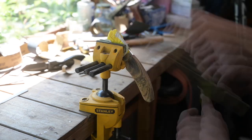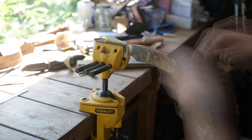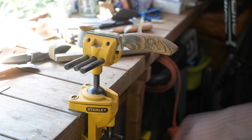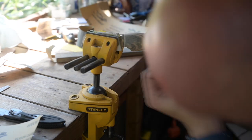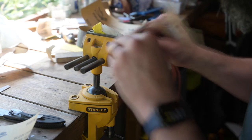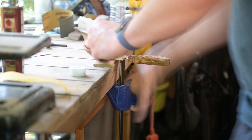I got the handle sanded up to 400, then wet the wood just to raise the grain, and then sanded it to 600. I love the grain in that wood — it just looks absolutely gorgeous, a very striking grain.